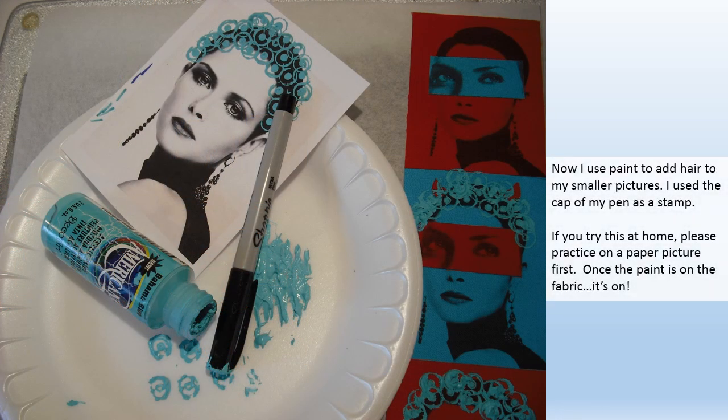Now I use paint to add hair to my smaller pictures. I use the cap of my pen as a stamp. If you try this at home please practice on a paper picture first. Once the paint's on the fabric it's on.